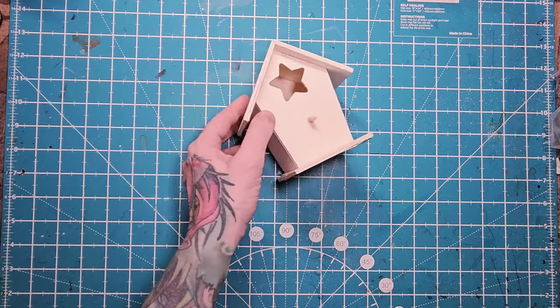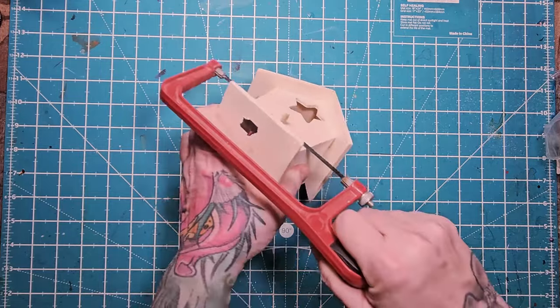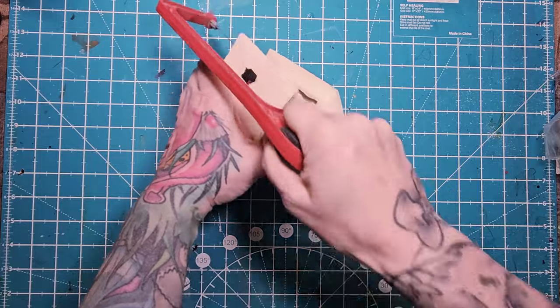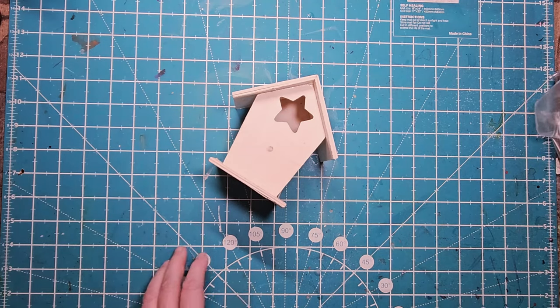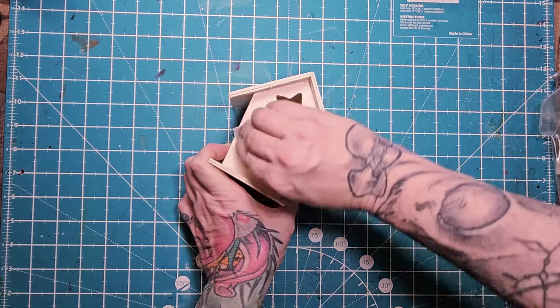I'm so excited to do this craft with you. Check out this little bird house — so cute. I got the one with the star, a flower, actually two stars and a circle. Each one's going to mean something different for me because I'm going to have a different being that's going to reside in each spirit house. I'm making four of them total. We'll make one together today.